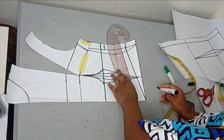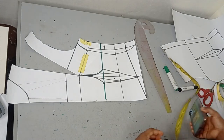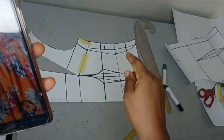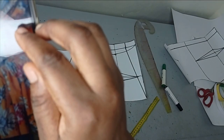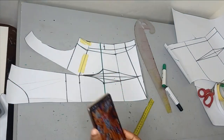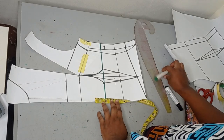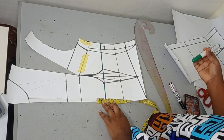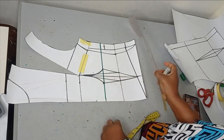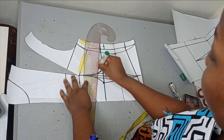From the waist line I slant it to this point to create the basque effect. On the upper part, from the underbust it slants towards the upper part. So on my underbust line I go up by one and a half inches — you can go one inch or two inches depending on what you want — then I connect it from the underbust line like this.